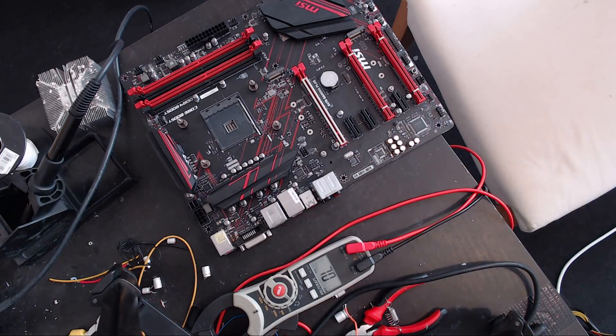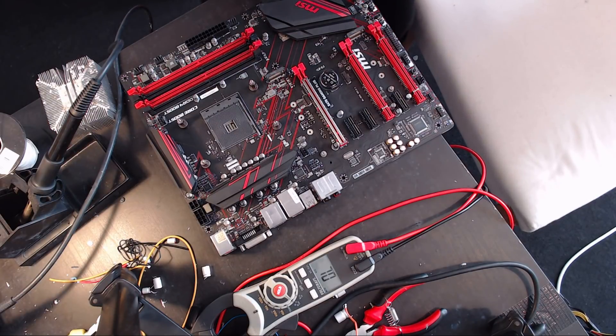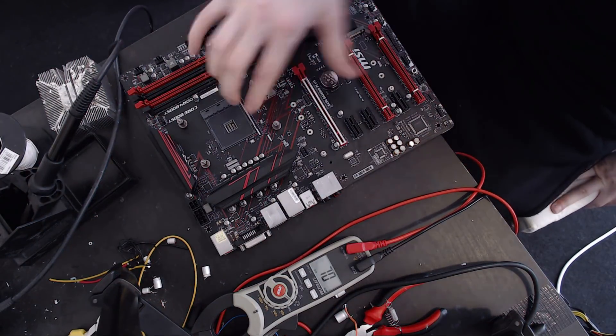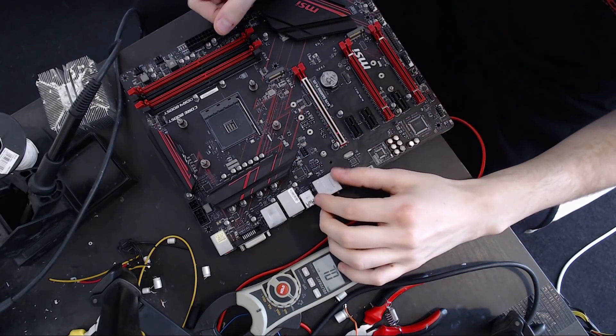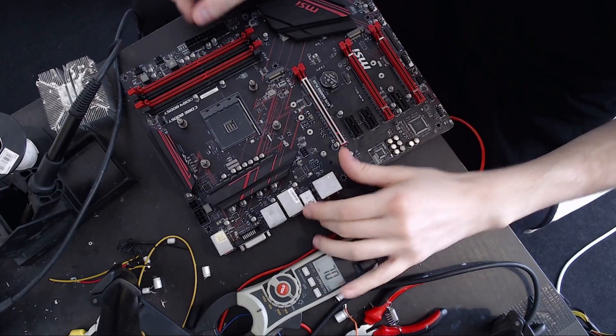Hey guys, Buildzoid here, and today we're going to be taking a look at the LLC and software voltage reporting accuracy on the X470 Gaming Plus.